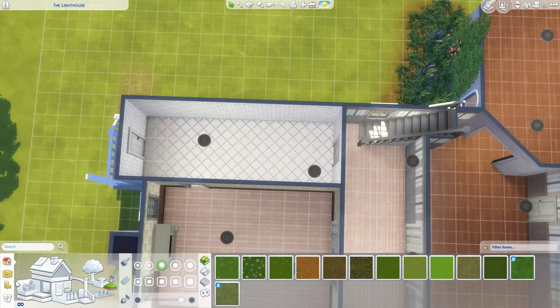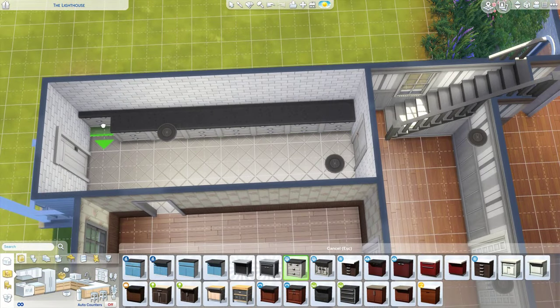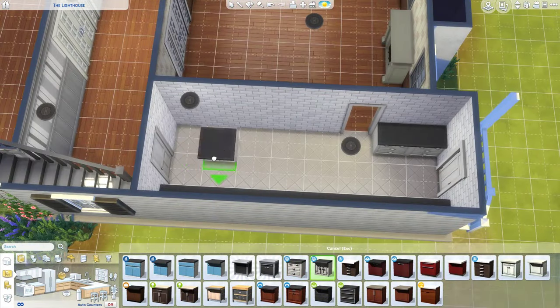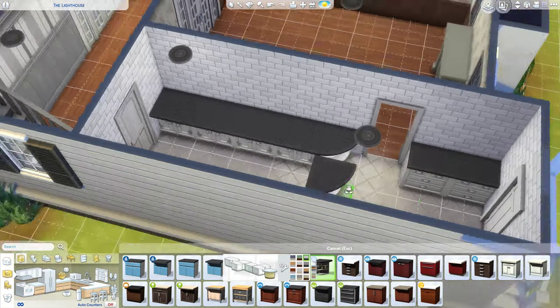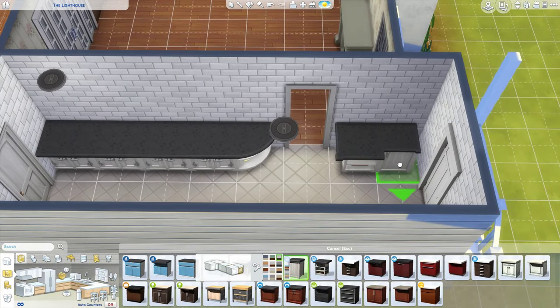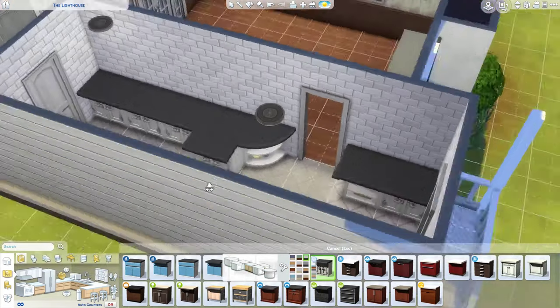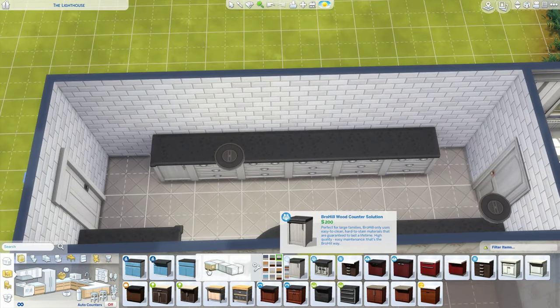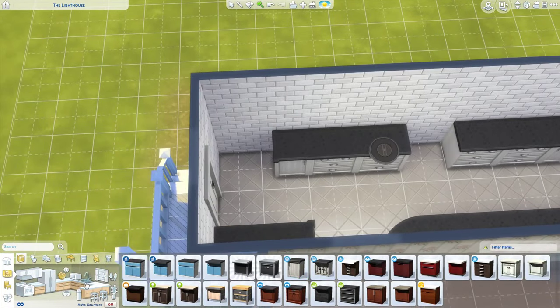Hello everybody and welcome back to another Sims 4 house build. This is a continuation of the first part build for my lighthouse based on inspiration from the movie Aquaman. The exterior was designed to look like the Aquaman lighthouse and now I'm just working on the interior.